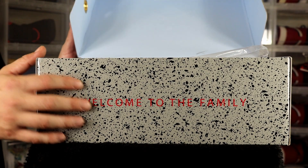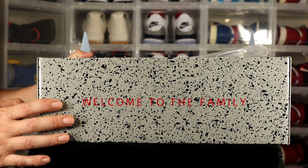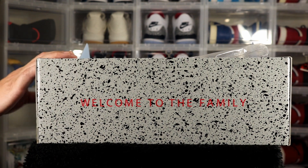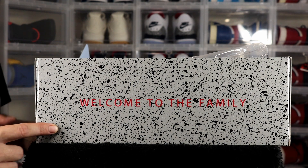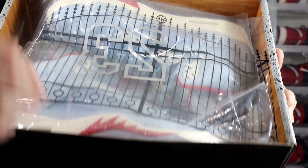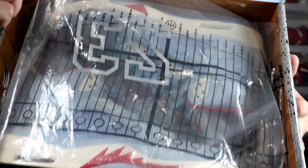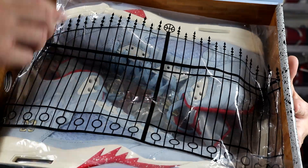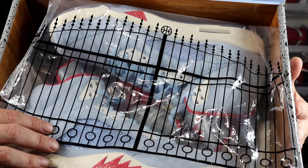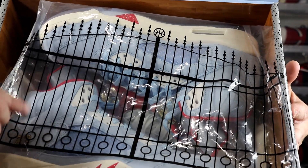Let's get into them, open them up. There were only 7,000 pairs made of these sneakers, so I had to have a pair in my collection. You open them up and you've got the black cement tissue — it says 'Welcome to the Family.' You have number 23 and then you have these gates that are actually the gates to Jordan's mansion in Chicago.